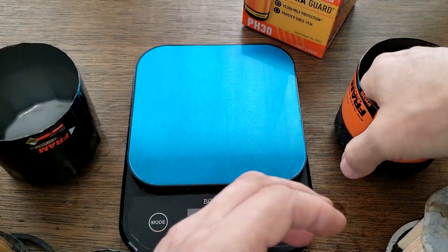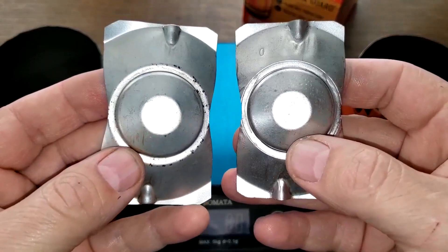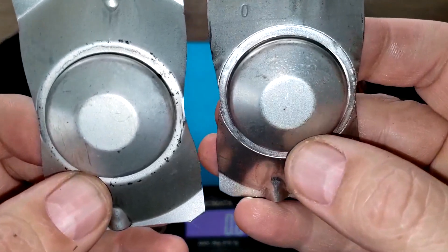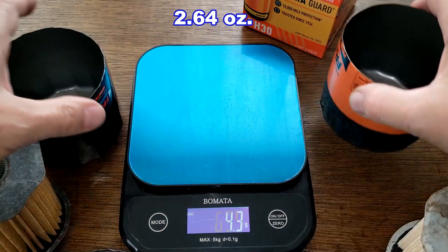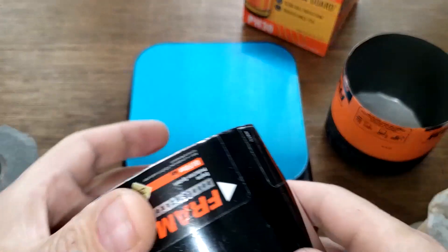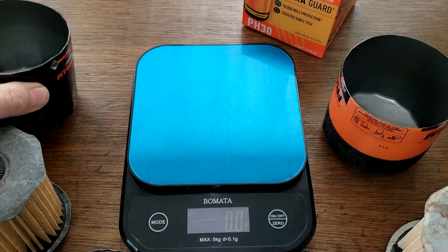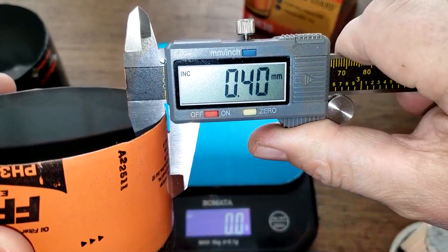The stamp leaf springs look the same on both filters. I'll weigh one: 8.2 grams. The extra guard can weighs 74.9 grams and the double guard can weighs 72.3 grams. Both cans measure 0.40 millimeters thick.